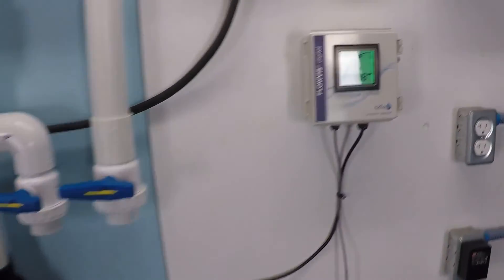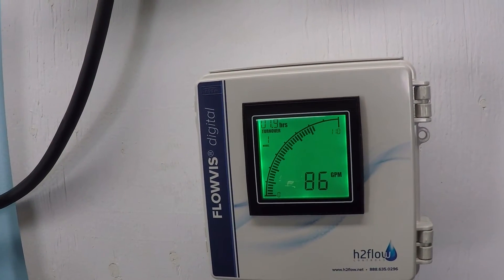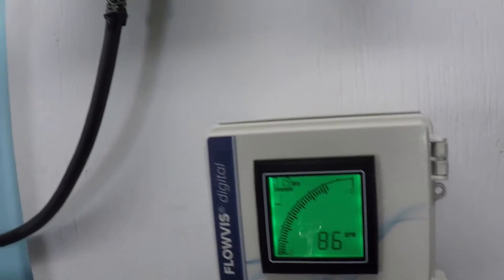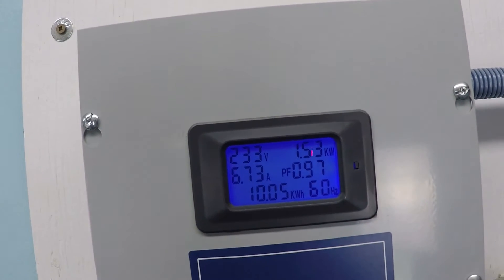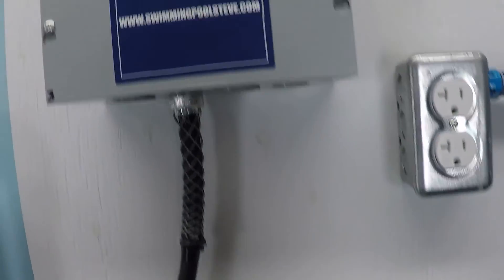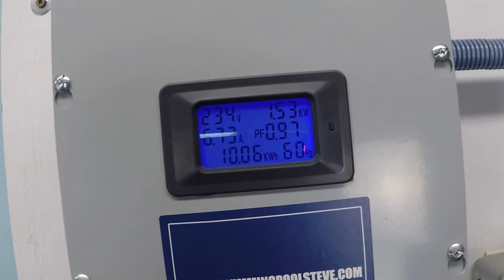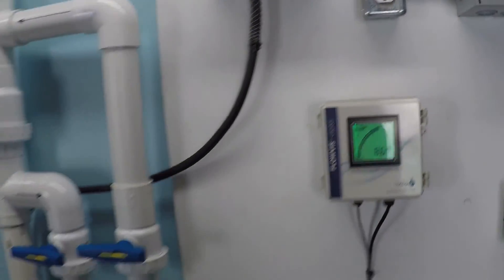First of all, it's a lot quieter at 3,000 versus 3,450. We lost about 15 to 16 gallons per minute, but we've dropped down to only 1.53 kilowatt hours. So we've dropped down a small amount in total flow, but quite a bit in the amount of power being consumed. You can see the real-time draw of amperage on the left at 6.7 amps for this pump at 86 gallons per minute.